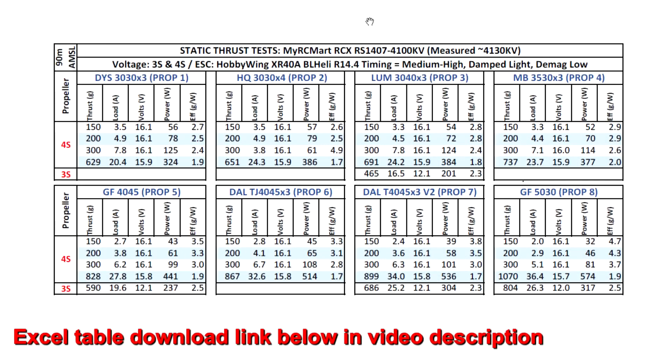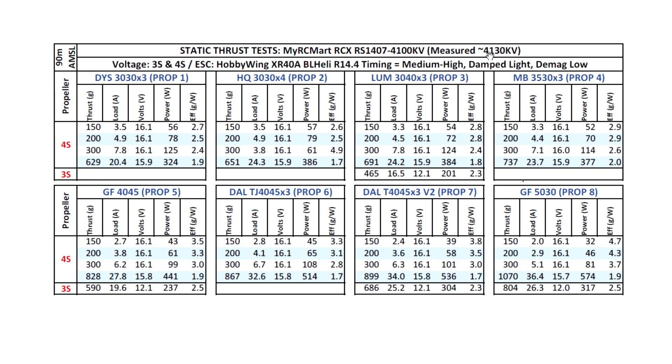All right, so let's look at the thrust numbers from the thrust stand for the 4100 KV motor. This one actually measured slightly higher at 4130 KV, so only a little bit higher. Pretty good numbers from this motor — pretty powerful motor. A 3-inch prop certainly seems to be the best match for this motor. It's making lots of thrust on all the 3-inch props. The GenFan 4045 also should be a good match — a lot of thrust.